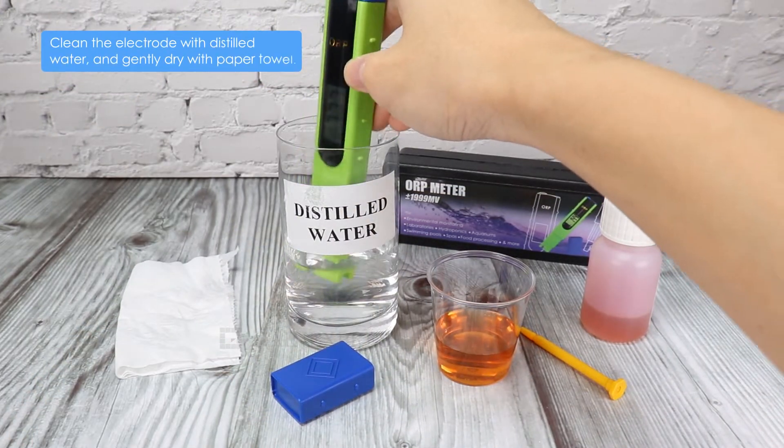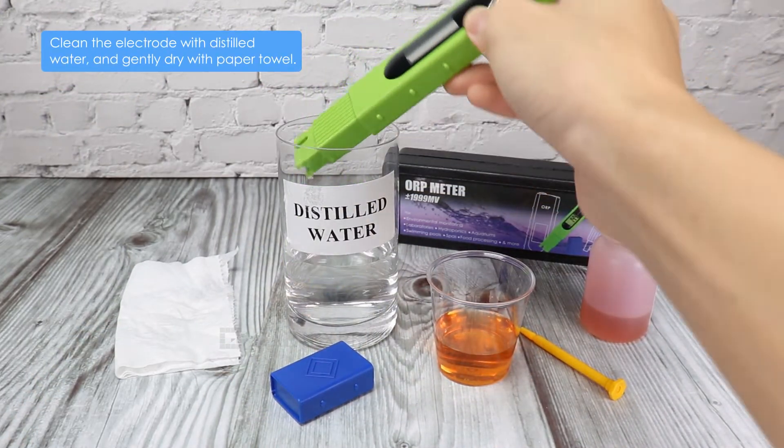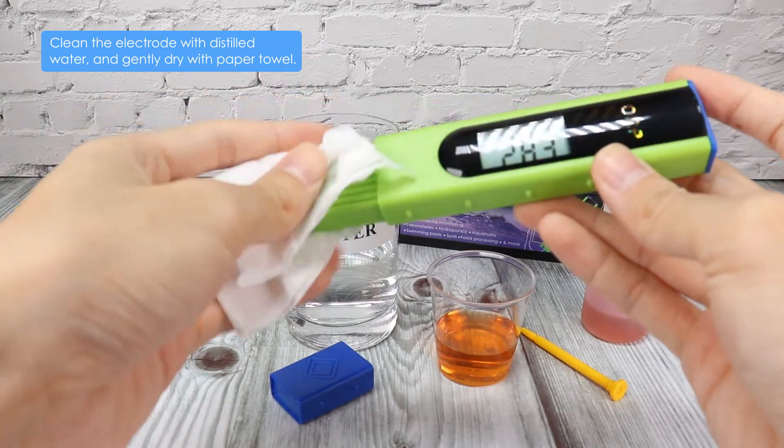Clean the electrode with distilled water and gently dry with a paper towel.